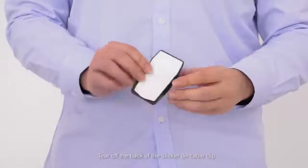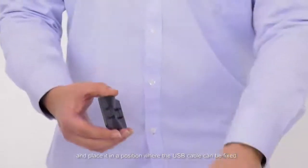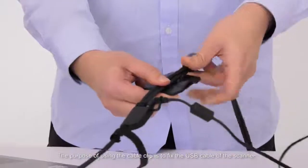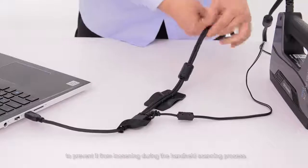Tear off the back of the sticker on the cable clip and place it in position where the USB cable can be fixed. The purpose of using the cable clip is to fix the USB cable of the scanner to prevent it from loosening during the handheld scanning process.